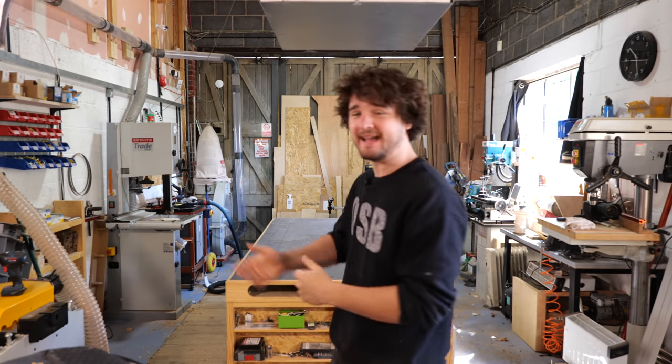Hello everybody and welcome back to The Daily Me episode 2. In today's video I'm going to be showing you how I clean and maintain all of my machines. Let's get going.